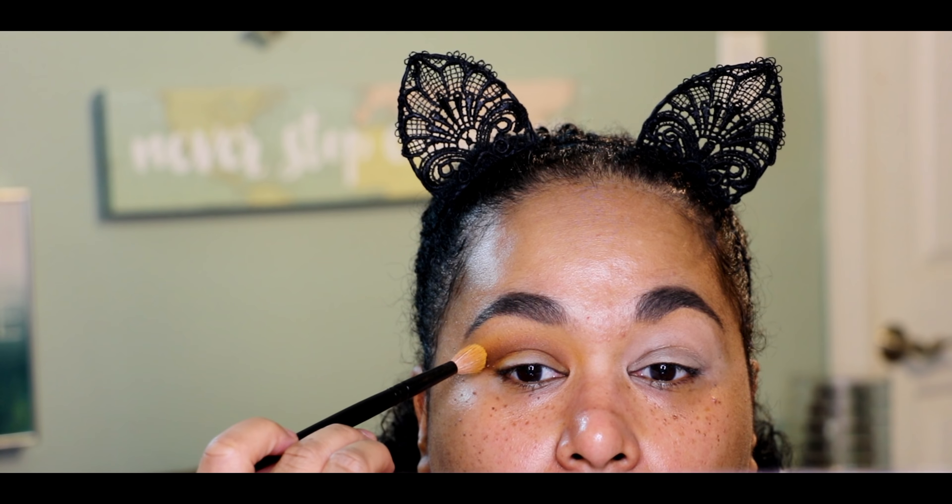I'm going to take my Wayne Goss number 17 brush and go back into Access to blend over the edge of Smooth Criminal, making sure it's blended. I want to make sure the edge is blended but I don't want to lose too much of this beautiful mustardy color. Especially because of my skin tone, I want to make sure these colors stay saturated. I'll go back in with no additional product on the Wayne Goss number 19 brush just to smooth everything out.